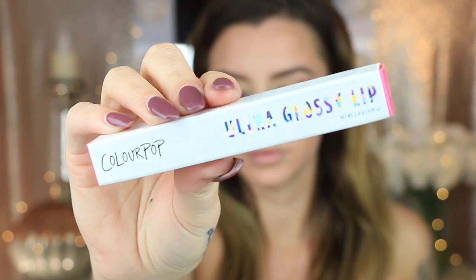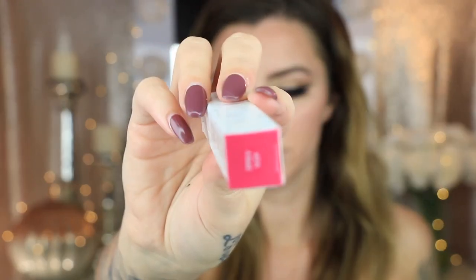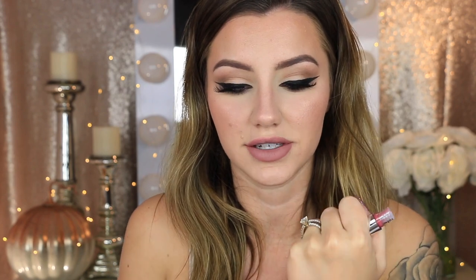Then she got this ColourPop Ultra Glossy Lip in the shade Ipsy VIP. ColourPop actually made this lip gloss specifically for Ipsy, which is really cool. Their lip gloss formulas are incredible — I love them so much. Now this shade doesn't really flatter my skin tone at all, which makes sense because this is my mom's bag with different settings. Pink just washes me out completely. But other than that I love ColourPop — they have some of my favorite lip products by far. It's a super pretty color, it just doesn't look flattering on me.